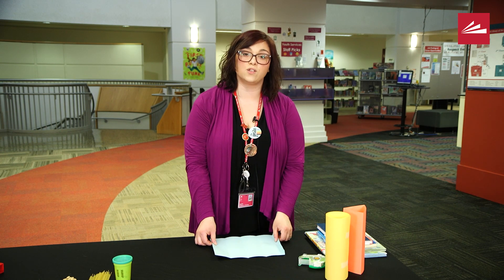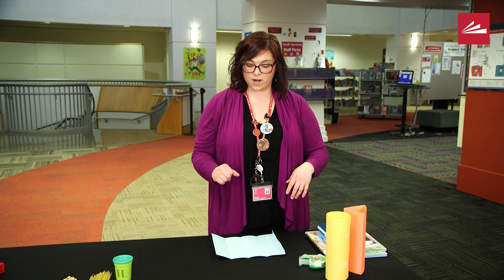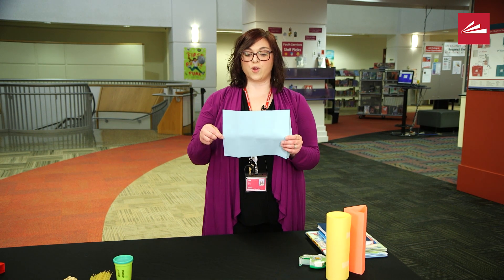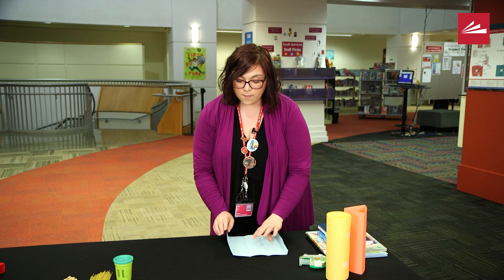My last piece of paper is a square. This one's a little bit more difficult because — how many sides does a square have? Four, very good. So you want to make sure that when you fold your paper you have one, two, three, four folds with a little bit at the end.